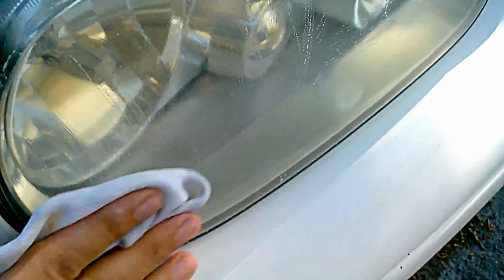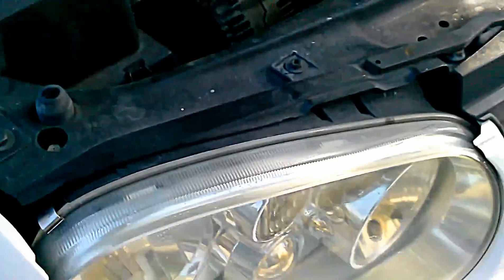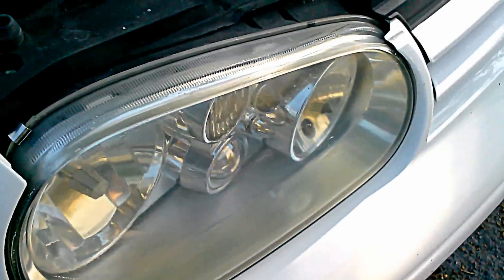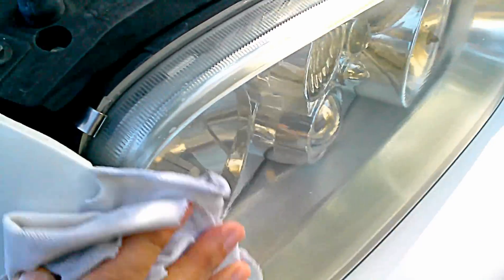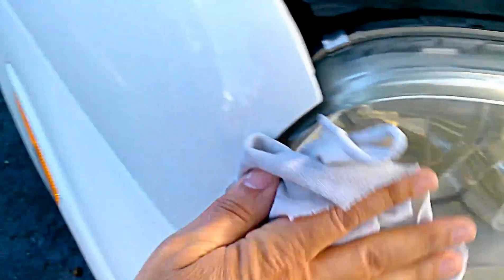Keep applying it on the whole headlight and rub it a few times. That's all you need — then wipe it with a wet rag, or you can just rinse it, and it's done.